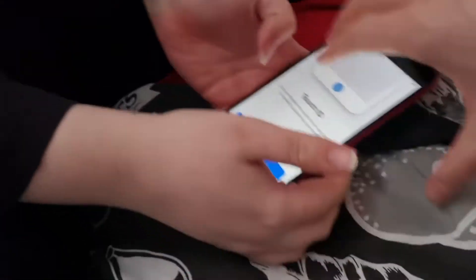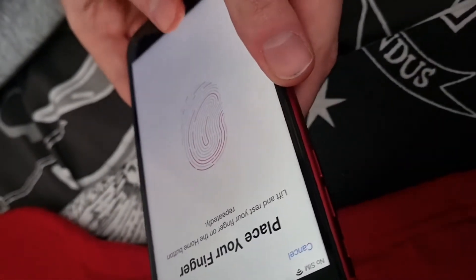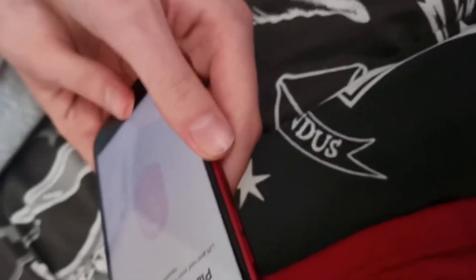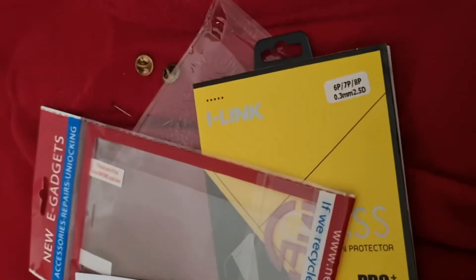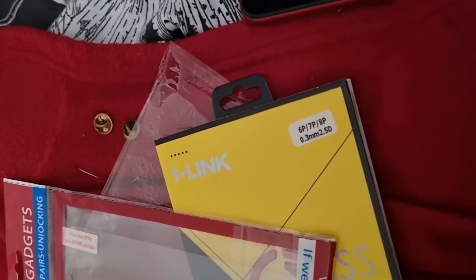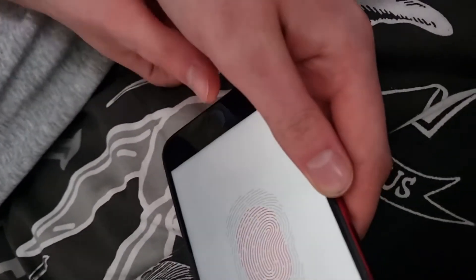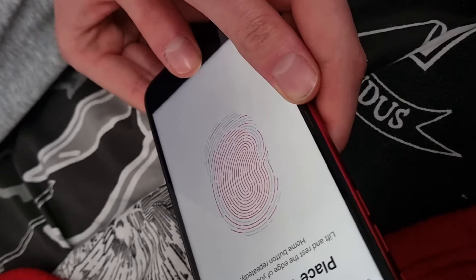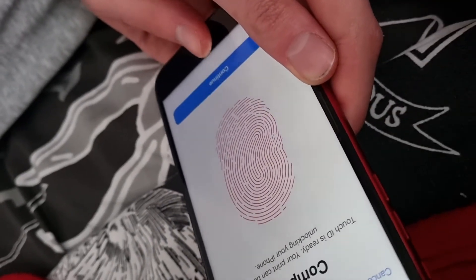You need to set this up. Put your thumb on there — cover the whole thumb. Now change the angle, put your thumb this way and this way. Keep doing that. Okay, and then straight. Perfect — press continue.